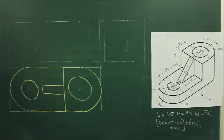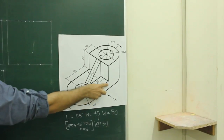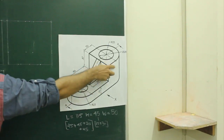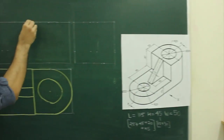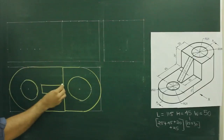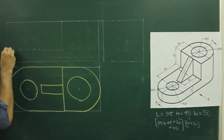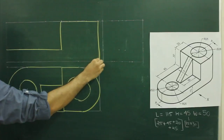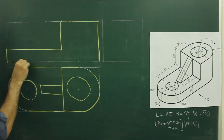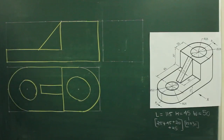Now we will see front view. If you see the main diagram, when you see from the front, you will see this rectangle, again one more rectangle in this triangle portion. So first we will project from the top — draw rectangle, another rectangle, triangle.